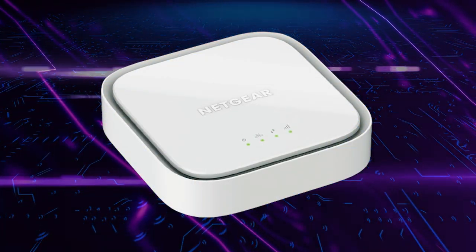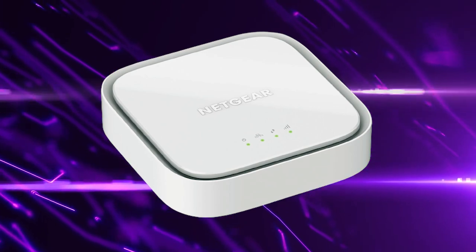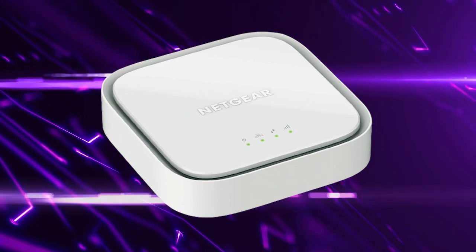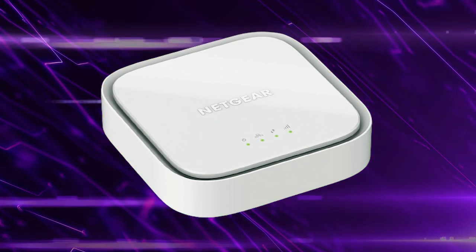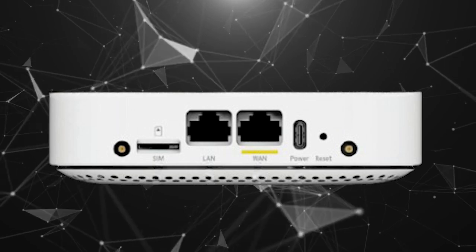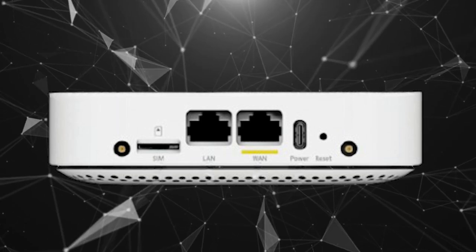The Netgear LM1300 LTE Broadband Modem is a versatile and portable device that allows you to access the internet via a wired connection such as fiber, or via an LTE mobile network. It's an ideal solution for those who need a reliable internet connection in areas where a wired connection is not available, or for those who want a backup internet connection in case of an outage. The LM1300 comes with a LAN port, a WAN port, a Nano LTE SIM slot, two TS9 external antenna ports to boost the LTE signal strength, and a USB-type C power.